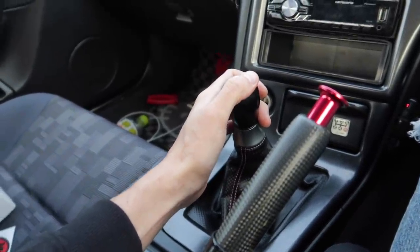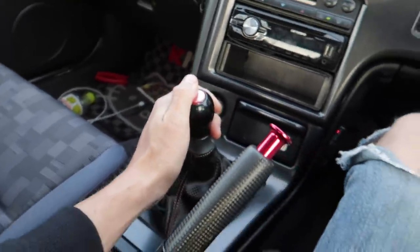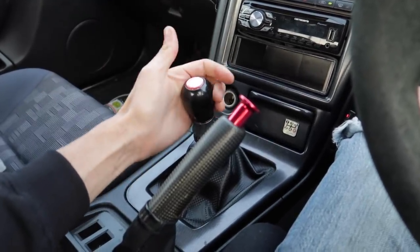I definitely think I want to get another one of these for my 34 back in Australia next time we're there and install it, because the installation was just so easy. Anyways, enough of you guys seeing me playing around with this knob — let's go into the 7-Eleven!